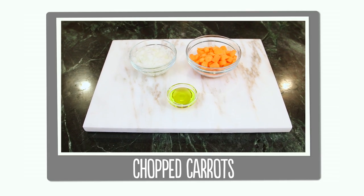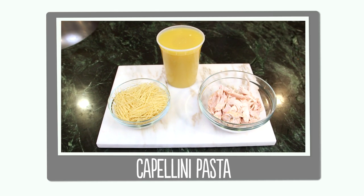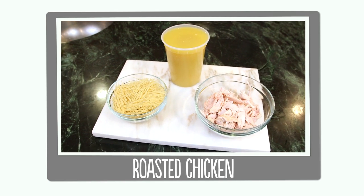Olive oil, chopped carrots and chopped onions, chicken broth, capellini or angel hair pasta, and roasted chicken. The nice thing about this recipe is it's made in one pot on the stove.